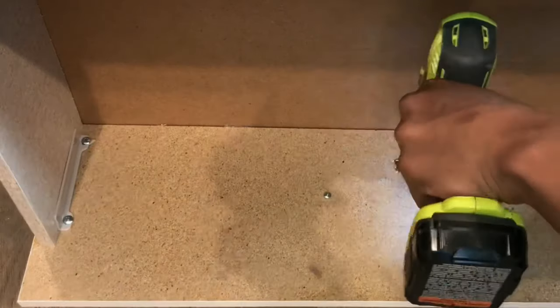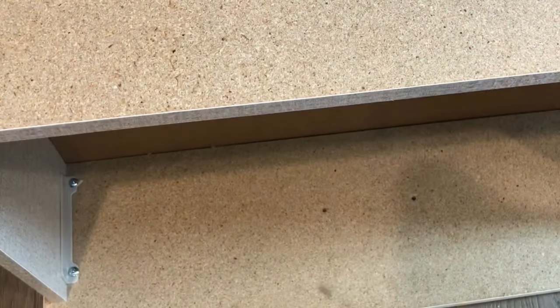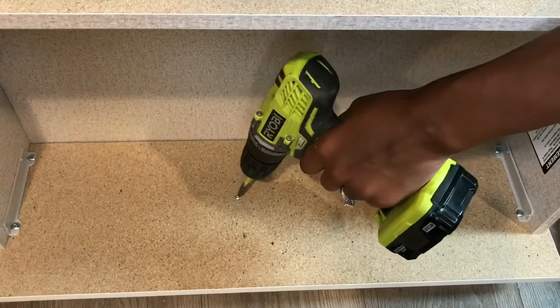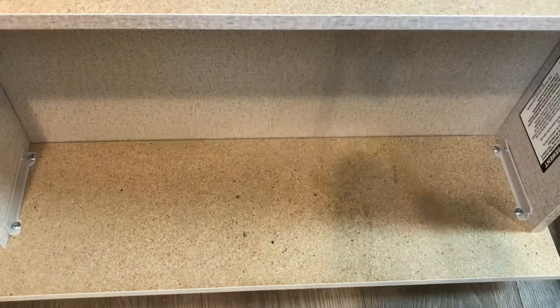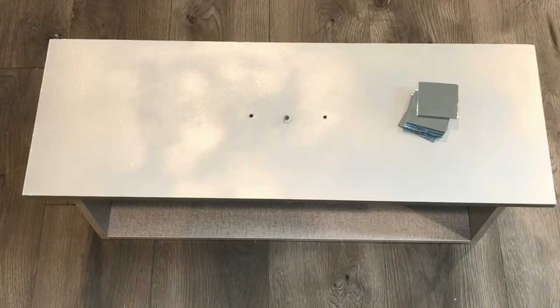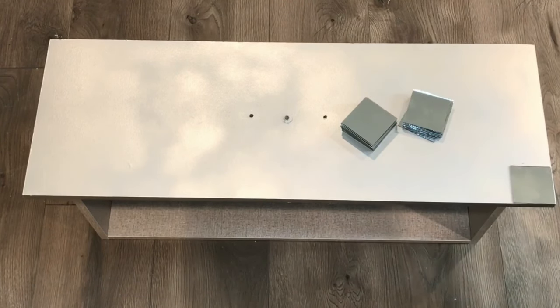First, I'm going to start off by taking all the drawers out and taking the handles off of each drawer. When that's done, I'm going to pre-drill a hole in each drawer because I'm going to switch out the handles with a crystal knob.